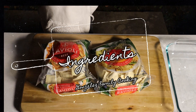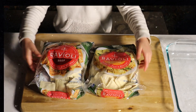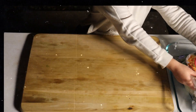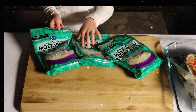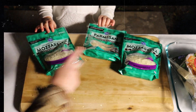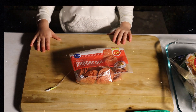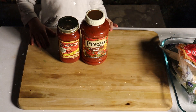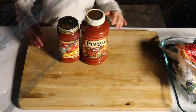With our ravioli, we like to use two different types: a beef ravioli and a cheese ravioli. There are also two different kinds of cheeses — mozzarella and parmesan — plus pepperonis. And the last ingredient is the sauce. We like to use two different sauces: a meat sauce and a fire roasted tomato and garlic sauce.